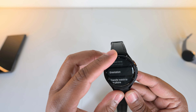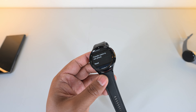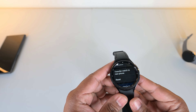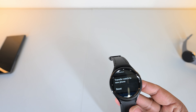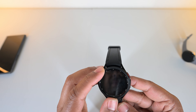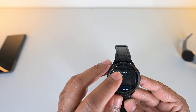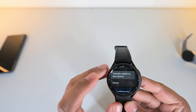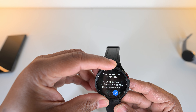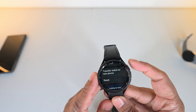One awesome thing is that because I have a lot of phones, you can transfer this watch to a new phone without having to reset it — which for someone like me is a godsend. This is great so I don't have to factory reset my watch every single time I want to switch phones.